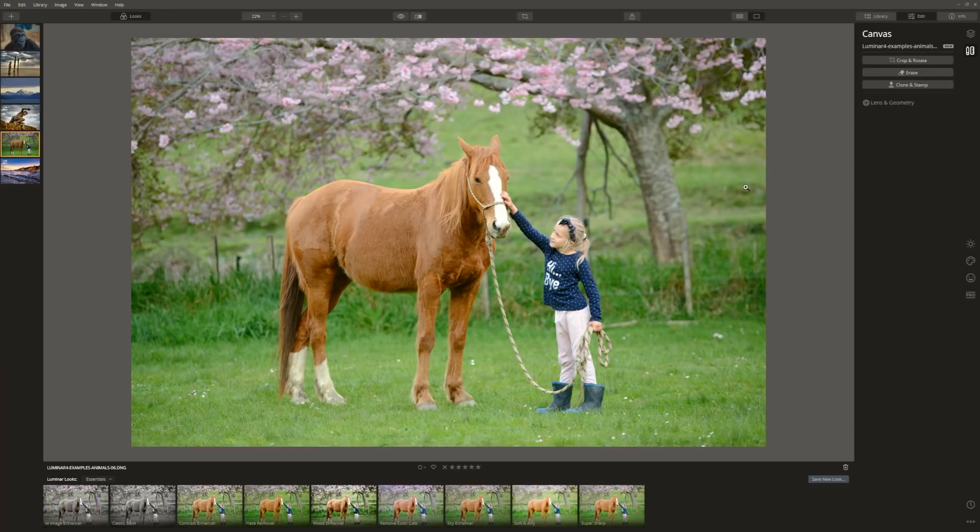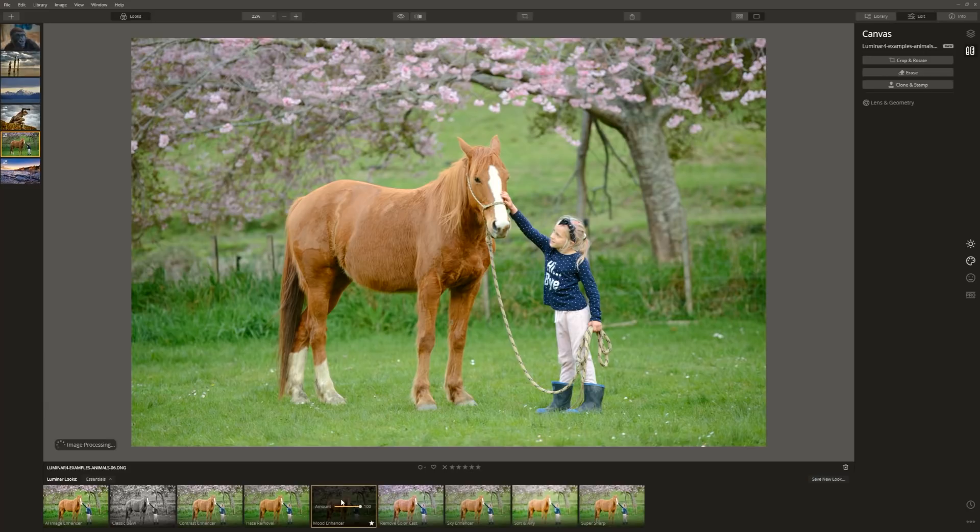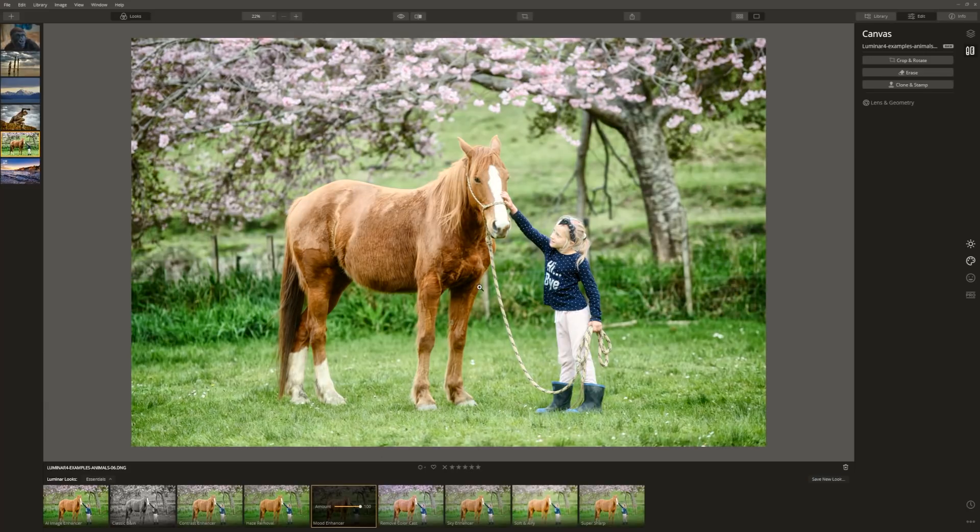Here we've got a lovely photograph of my daughter patting a horse. I really love this, but the green is a little distracting and I'd love to give the image more of a dreamlike quality — this really was a magic moment and I want it to feel like that. Coming to the looks tab, we can access some looks that give great results really quickly. Within the essentials there's one called Mood Enhancer — that's done a really nice punchy job of bringing up some details.